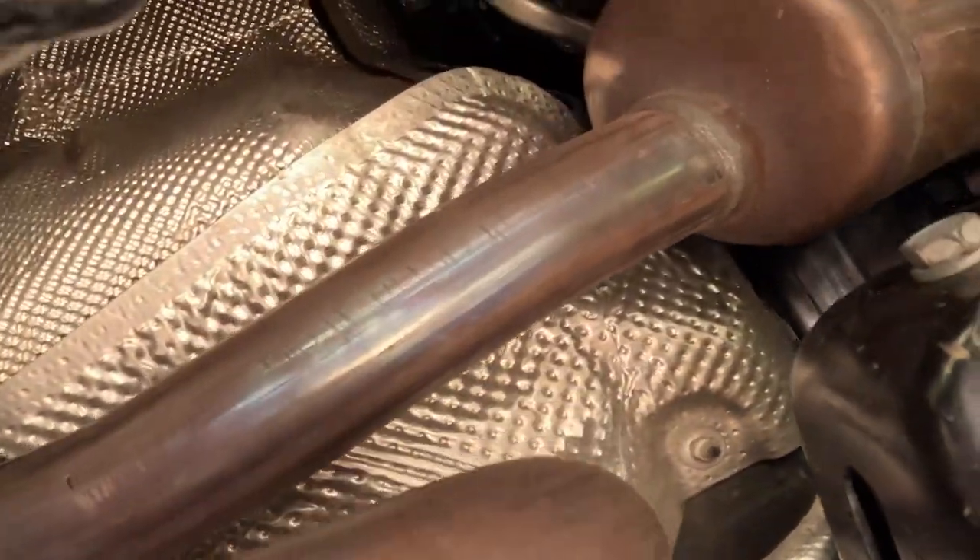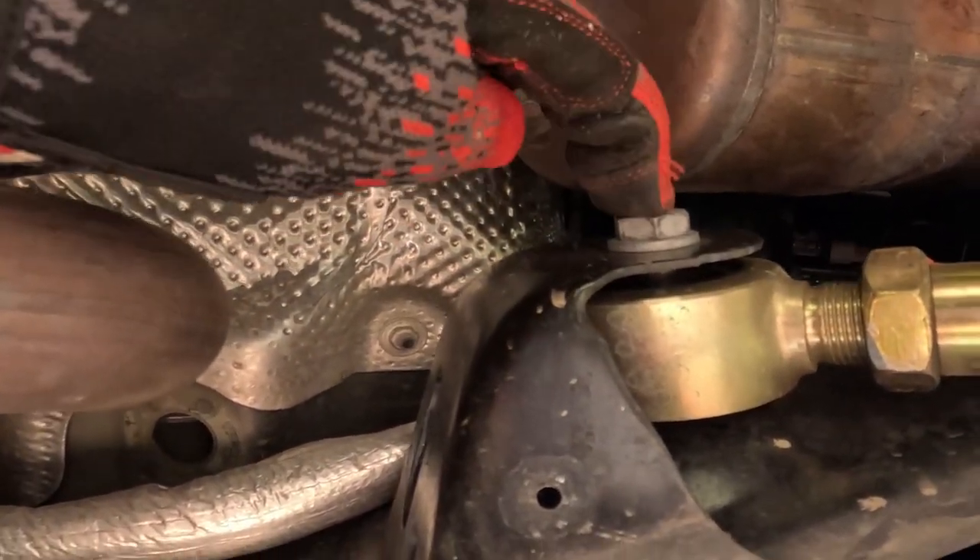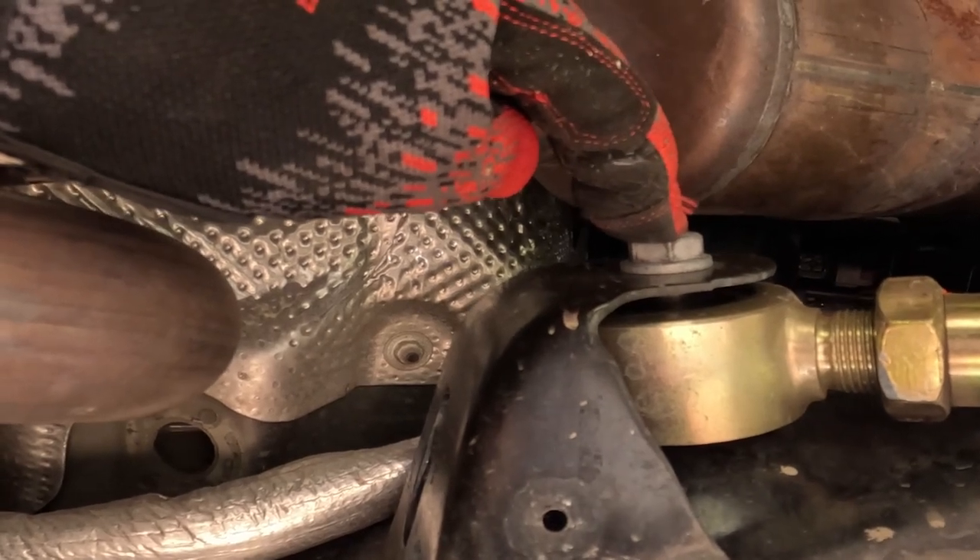Next you've got to get under your Jeep and remove the 18 millimeter frame side bolt from the upper control arms.